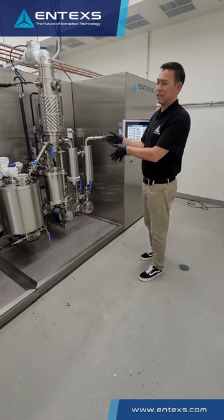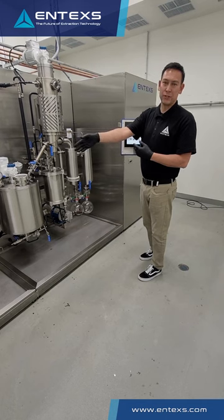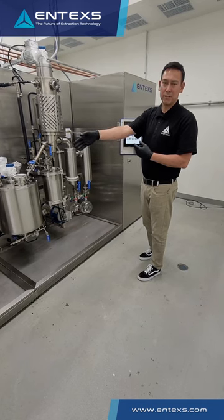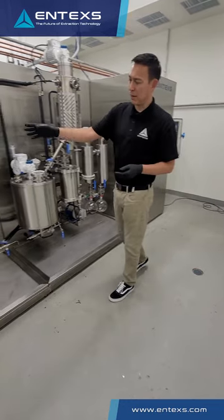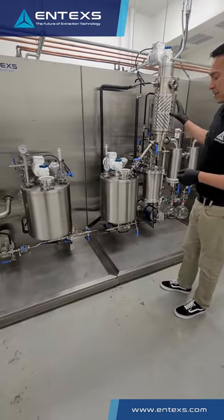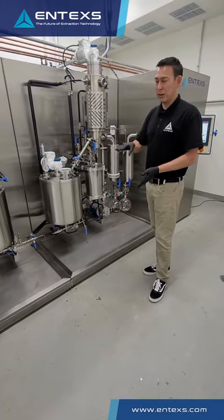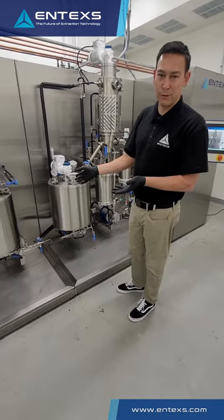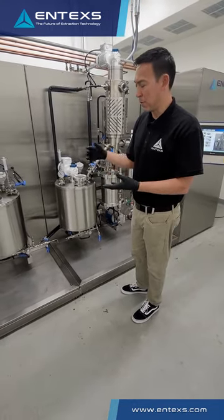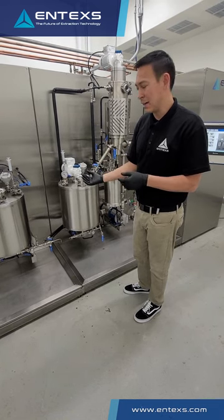This is our Entex distillation module. This supports refining of your crude oil generated in the evaporation platform. What this allows you to do is send product directly over from the evaporation system into distillate so you can refine your oil and off-take without the oil ever seeing oxygen or the light of day. This really increases efficiency — you don't have any product transfers that result in inefficiencies and product loss.